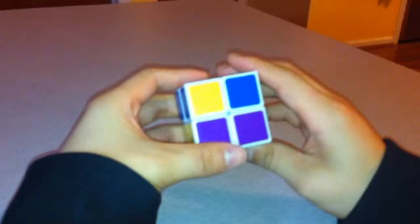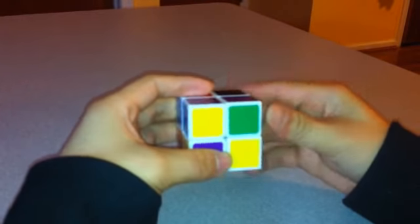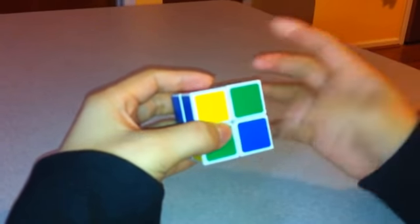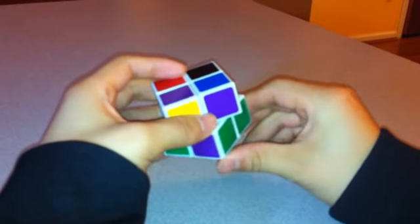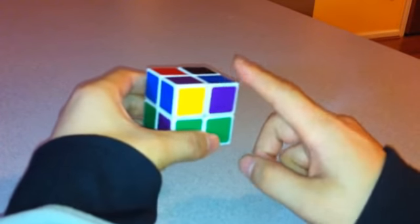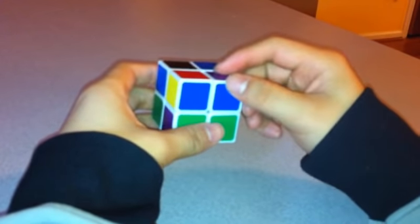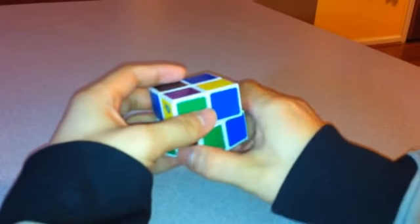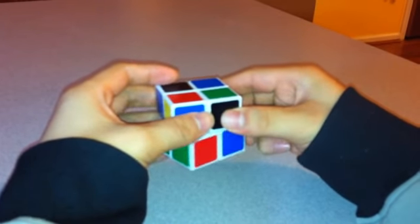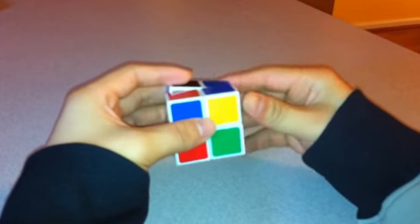This corner is going clockwise, so I'll start with Front. The algorithm is: Front, Bottom, Front Inverted, Bottom Inverted — and the same thing one more time: Front, Bottom, Front Inverted, Bottom Inverted. This may not look solved yet, but as you go on it will. Next, put the next piece to be rotated exactly where the other piece was. This one also needs to turn clockwise, so do the same thing again: Front, Bottom, Front Inverted, Bottom Inverted — Front, Bottom, Front Inverted, Bottom Inverted.